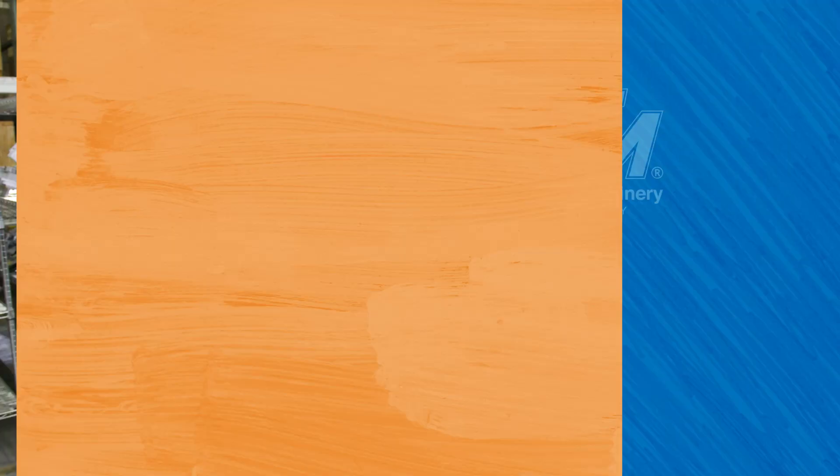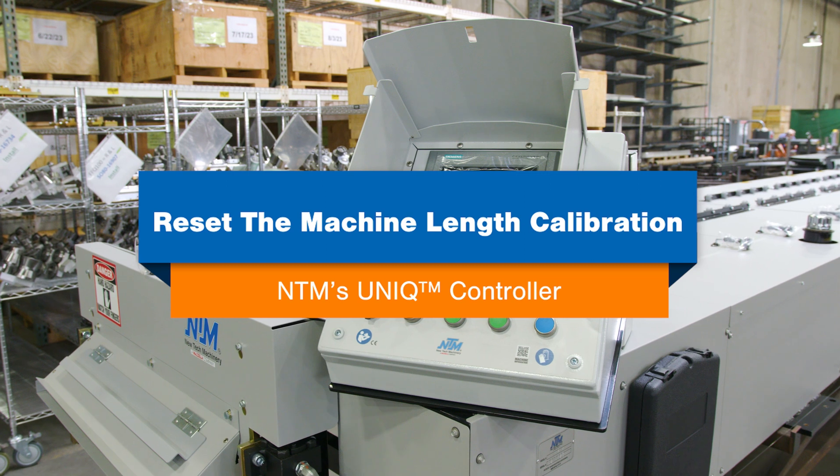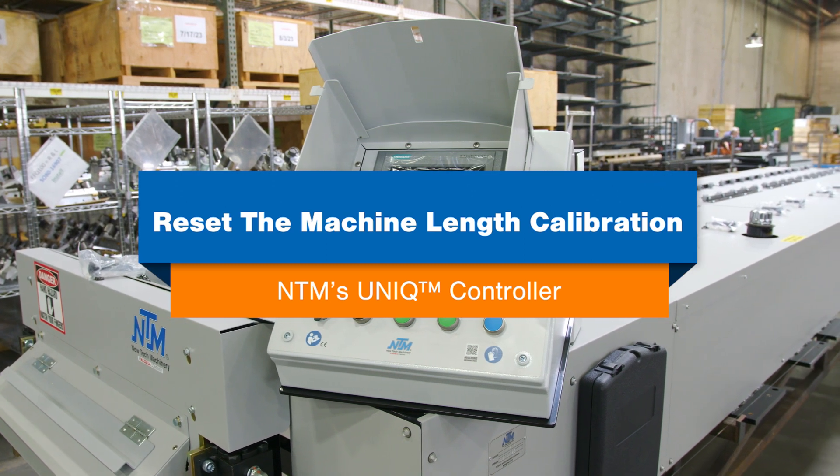Are you having trouble calibrating your unique controller? Watch this video. Hello, I'm Tim LaGuardia, Assistant Service Manager here at New Tech Machinery. Today we're going to be talking about how to reset the parameters in your unique controller to help you with your calibration.